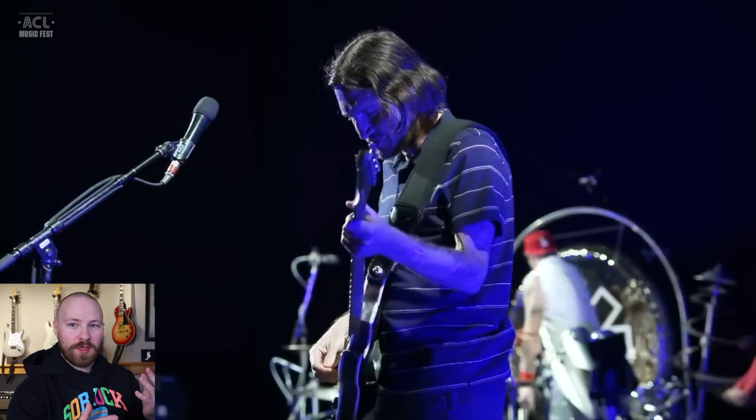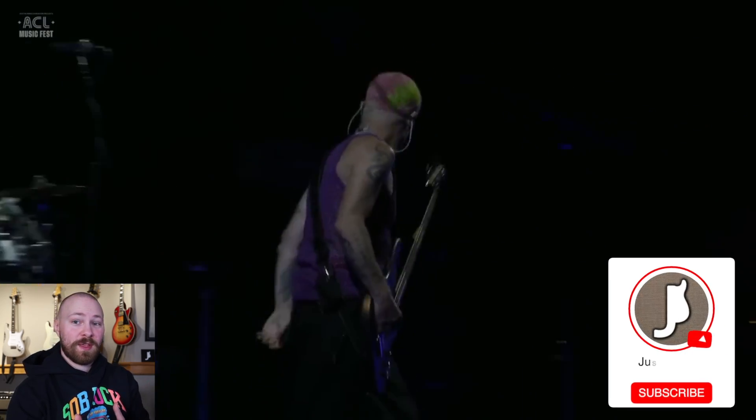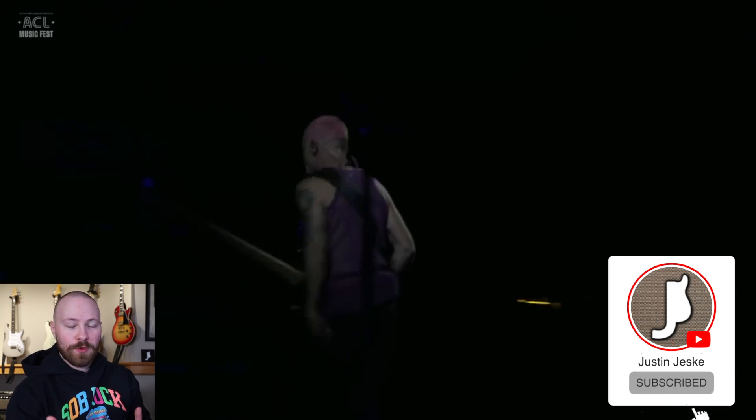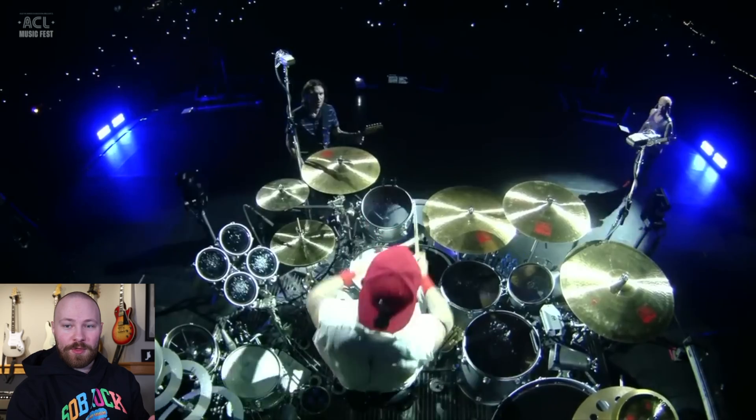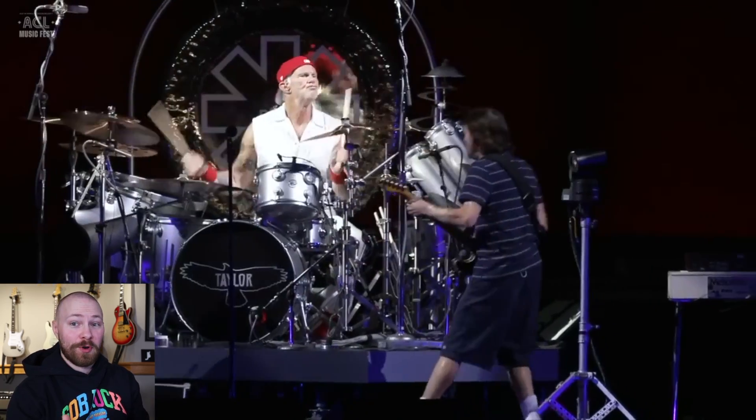When it was announced that John Frusciante was rejoining the Red Hot Chili Peppers, I'm sure I can speak for a lot of us when I say that, once the initial shock wore off, one of the first thoughts that came into our minds was: what is his pedalboard going to look like?